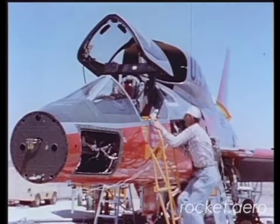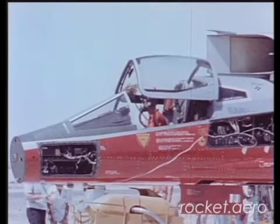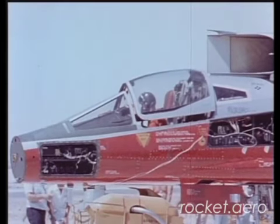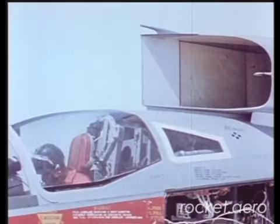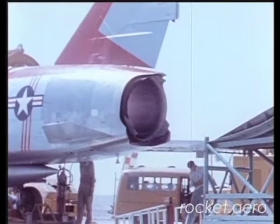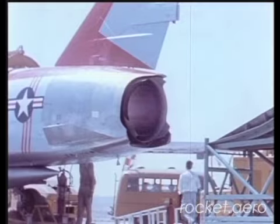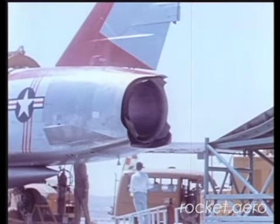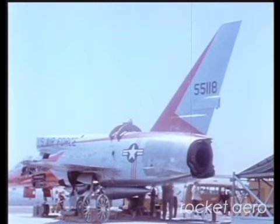The last of the major tests checked out all operating systems on the aircraft. The engine was cycled throughout its operating range, and hydraulic pressure, electrical output, and fuel flows were watched carefully. Finally, the most critical test of the engine itself — full-power afterburner operation. The successful completion of this phase was the last step. The airplane is ready for flight.